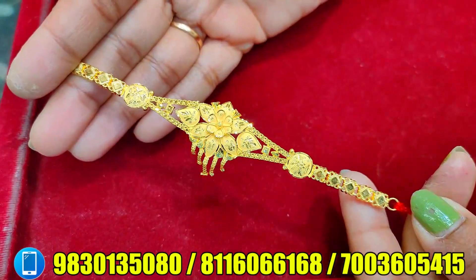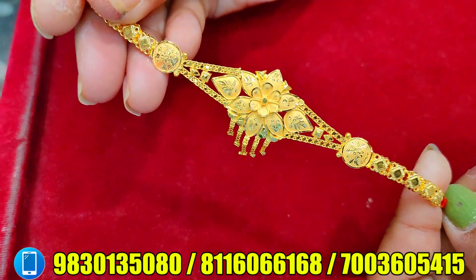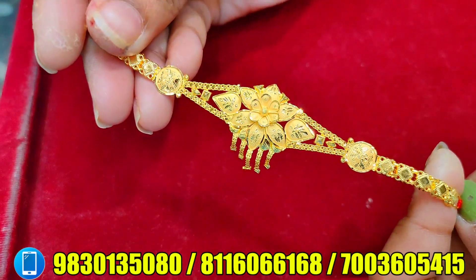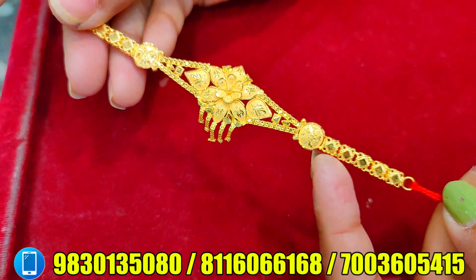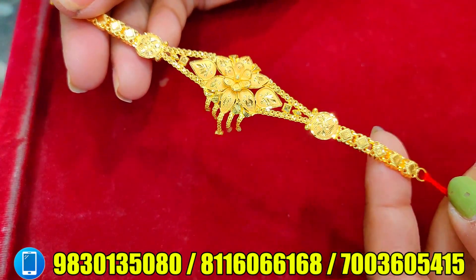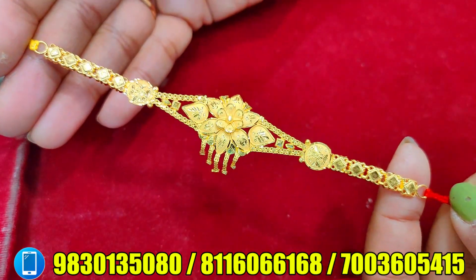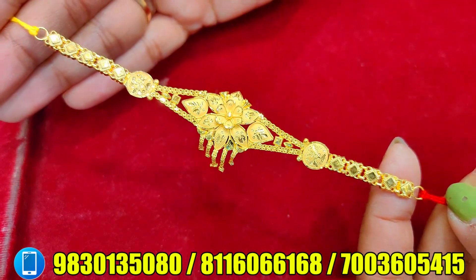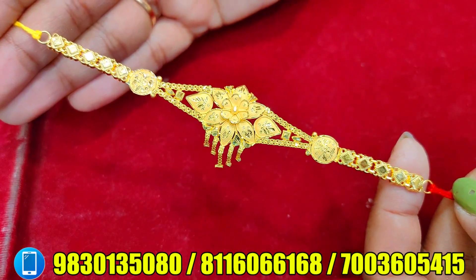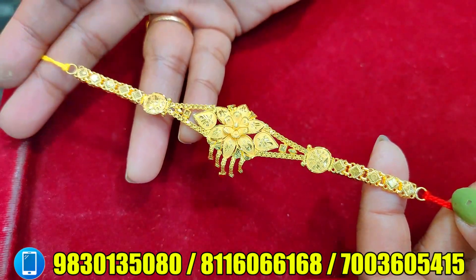This is the collection. Next, the collection is the flower. This is the 3D pattern of flower. This is the design of the collection. The weight is 3.950 grams. This is 19,200 — and this is the same collection.